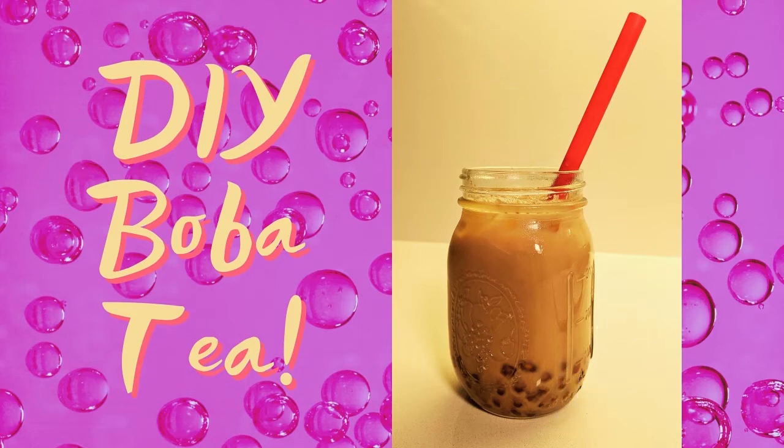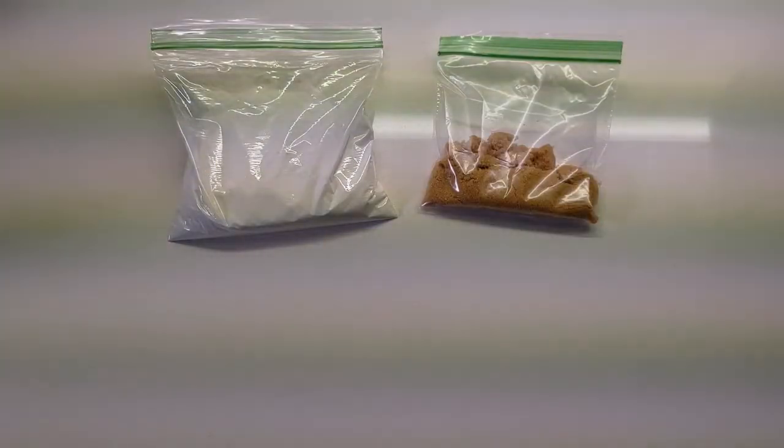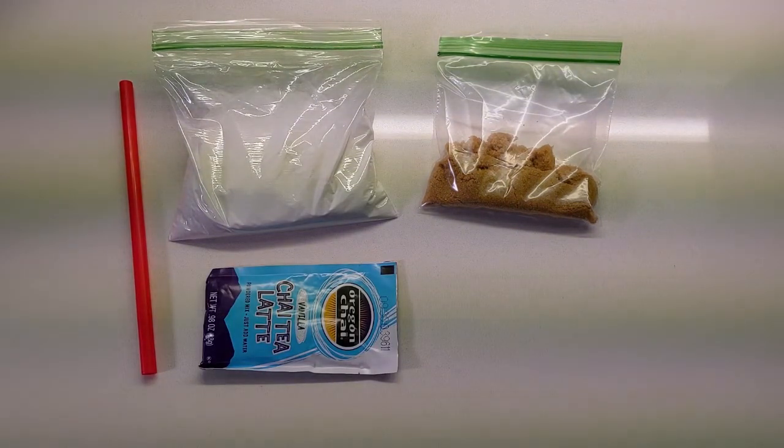Hello and welcome to DIY Boba Tea with the East Baton Rouge Parish Library, where we are making tapioca pearls for our own bubble tea. If you picked up a kit, you should have a bag of tapioca starch, a bag of brown sugar, a large straw, and a packet of tea mix.